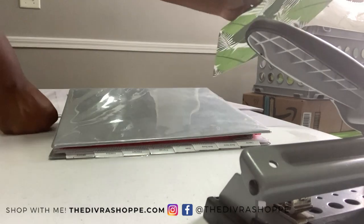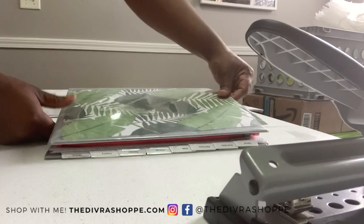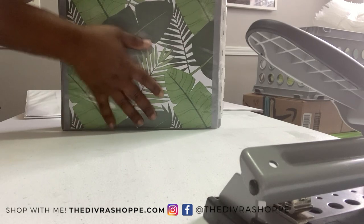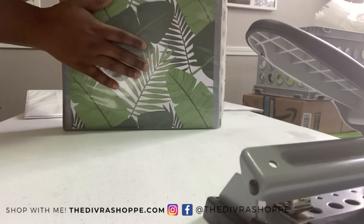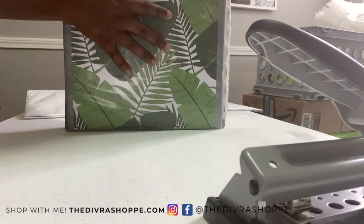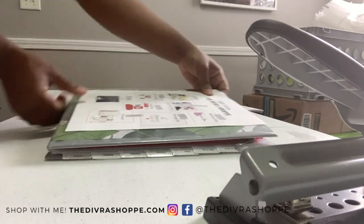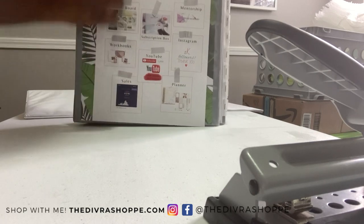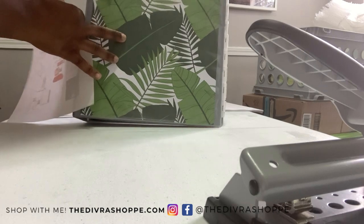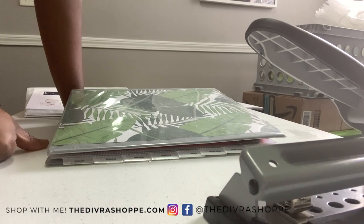I'm going to take the cover from the old binder and put it on this new one — and it works! Now I'm going to create my business vision board for the cover of this binder, so every time I grab it, it's a constant reminder of what my goals are. This is the one I have for 2020, and I'm going to update it. That will be a separate video.